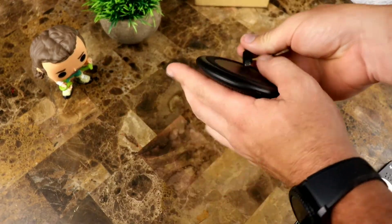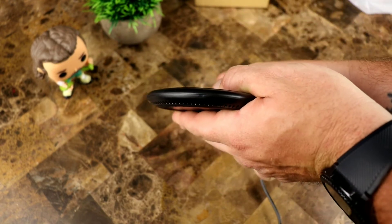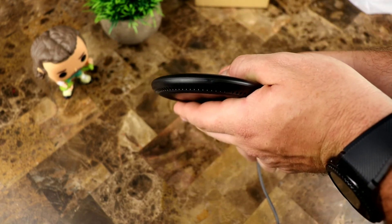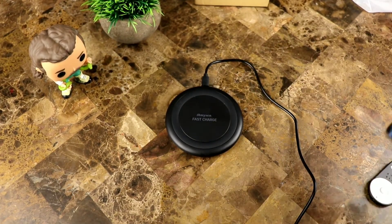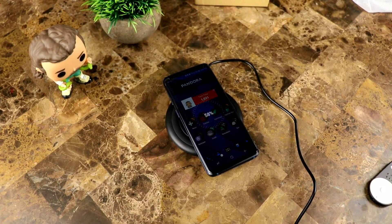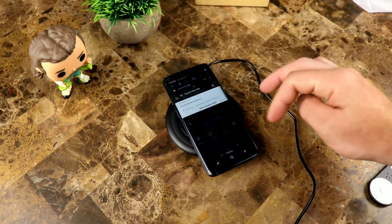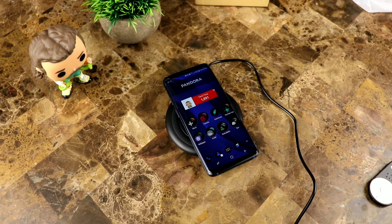So we'll plug this in — put the micro USB in the end. Got a little blue light that turns green, then turns blue, showing that we have power. Now let's check out the charging.